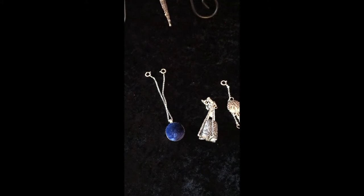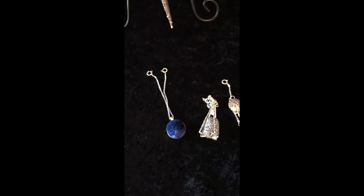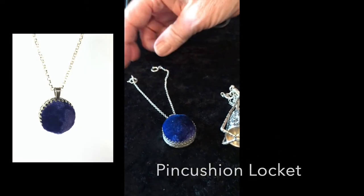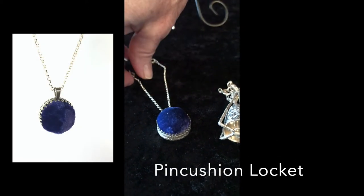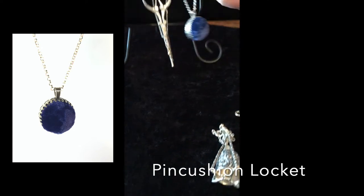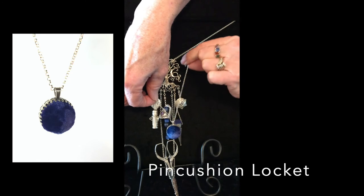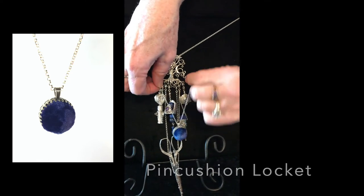Some other pieces that can be used with the Planets collection include this pin cushion locket. It hangs from two chains, so when you hang it on the set you put the chains far apart and it ends up balancing in the middle — that's a nice piece.